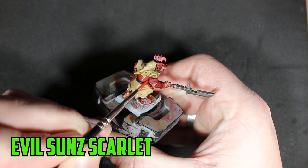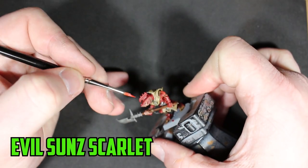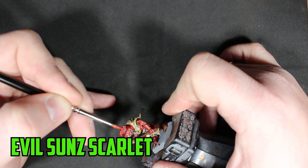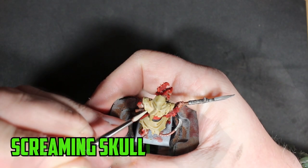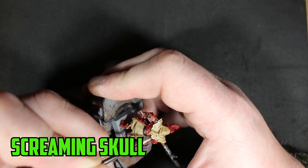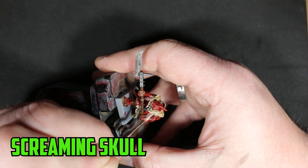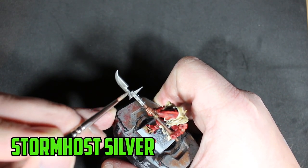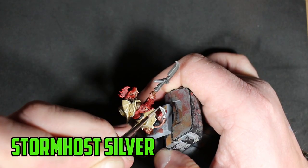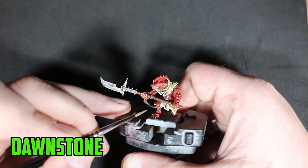To highlight the armor I went with Evil Sunz Scarlet — only the edges, especially on his helmet. The same goes for his robes: I highlighted the edges and the most prominent parts with Screaming Skull. For the metal, Stormhost Silver is my go-to metal highlight color.